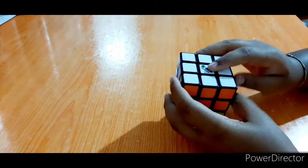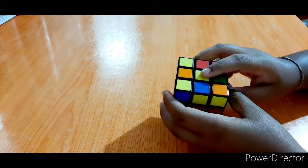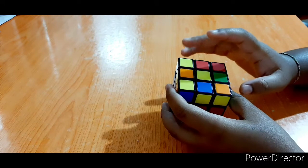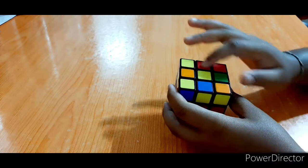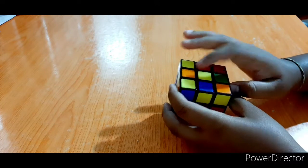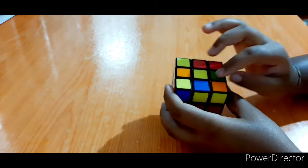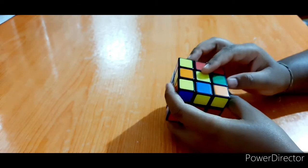I am going to complete a little bit of white. Now I am going to complete the color in this video as well. Then I am going to complete all the yellow. I am going to complete the color of the yellow. You can also use the plus mat.